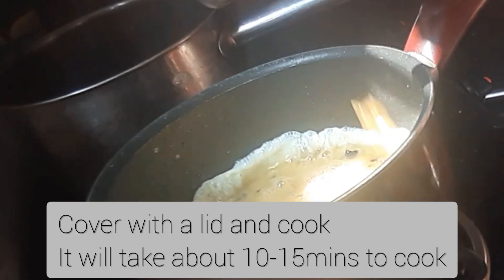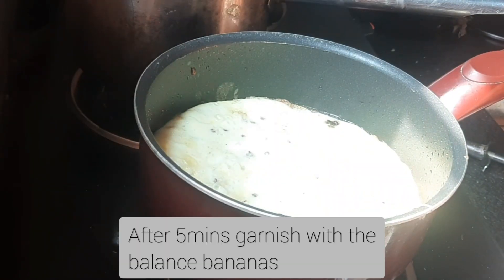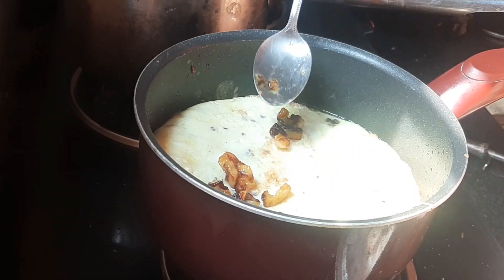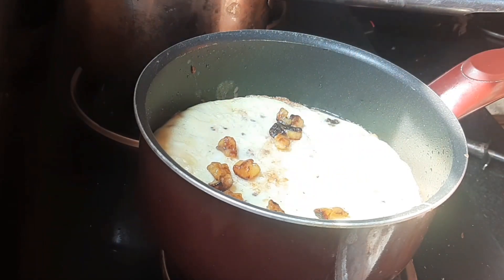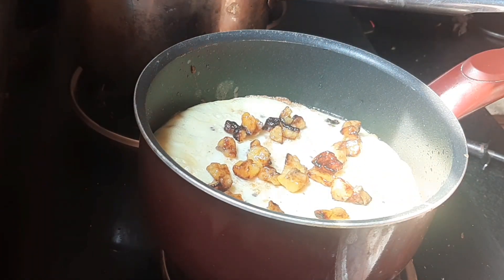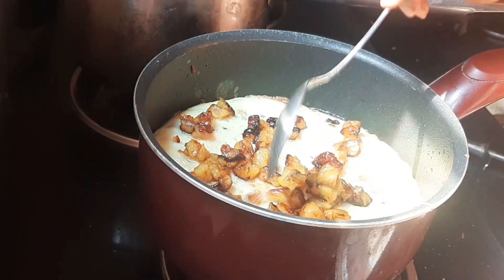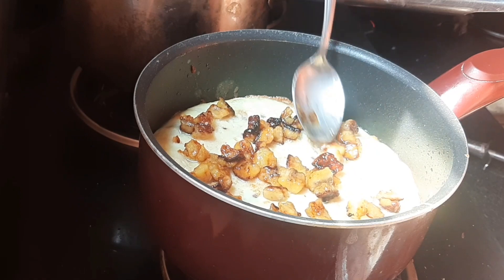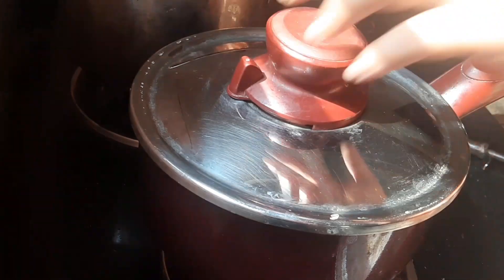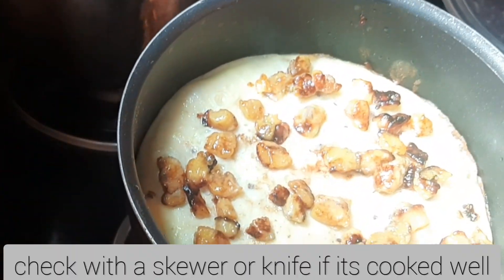I am going to mix it with a little brown pan.